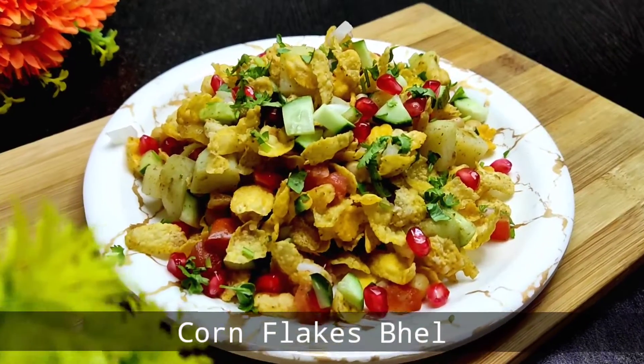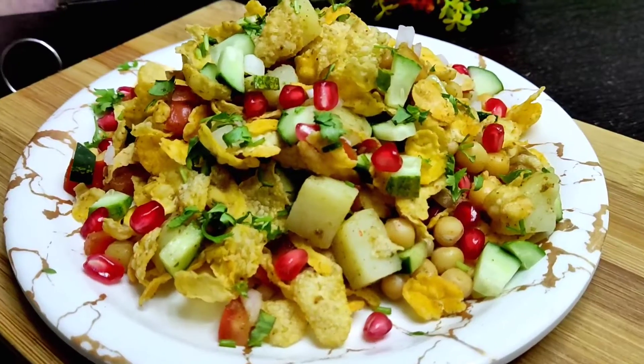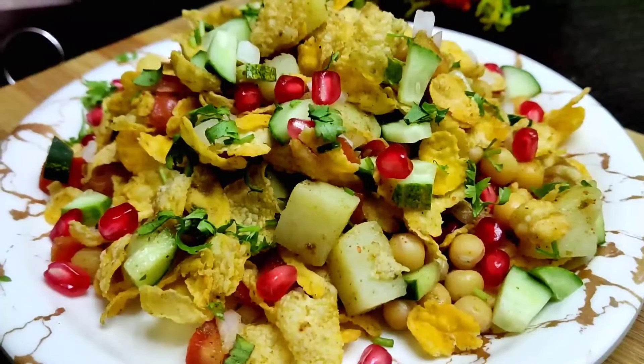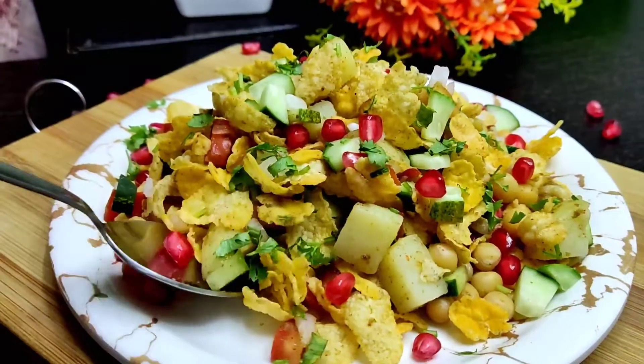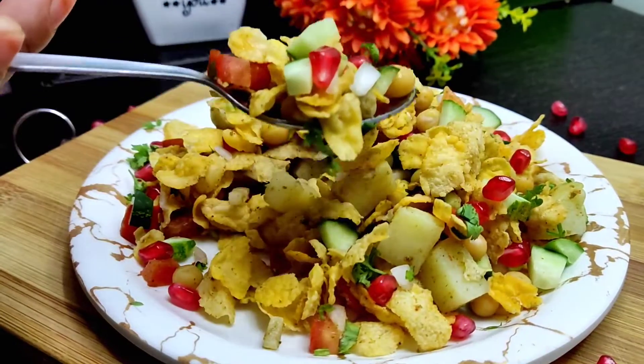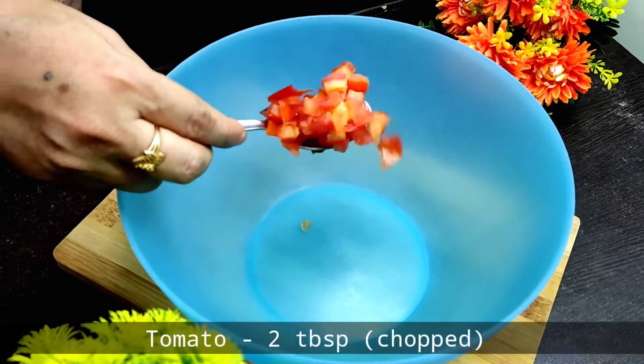Hey viewers, assalamualaikum! Welcome. Today we will make our cornflakes bhel chaat. It is very easy, very tasty, very nice, and healthy.